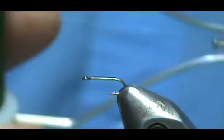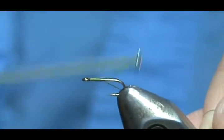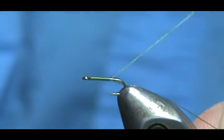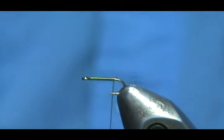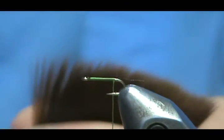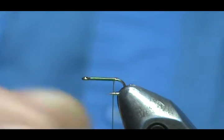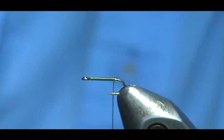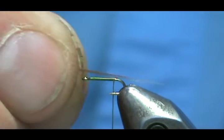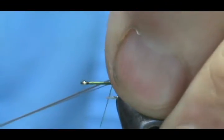I'm going to use olive thread. We're going to start that thread behind the eye and bring it back to the tail. I'm going to take micro fibbets — about two or three of these. I'm not going to split them, so it doesn't matter if you have three or four, because fish aren't going to count them.